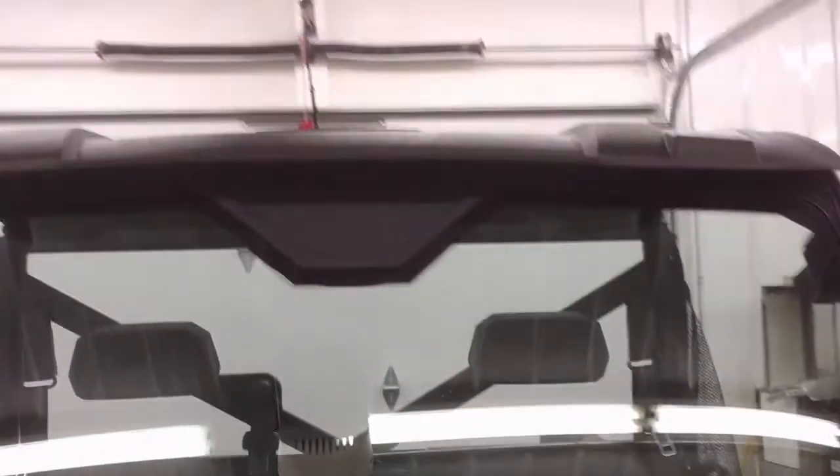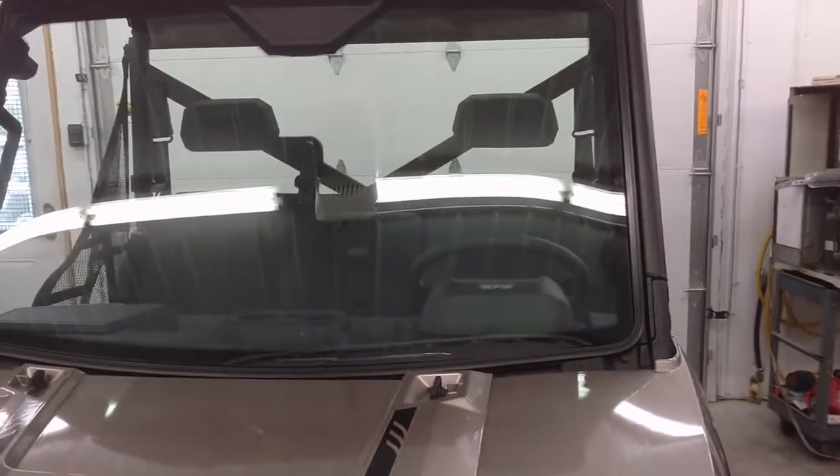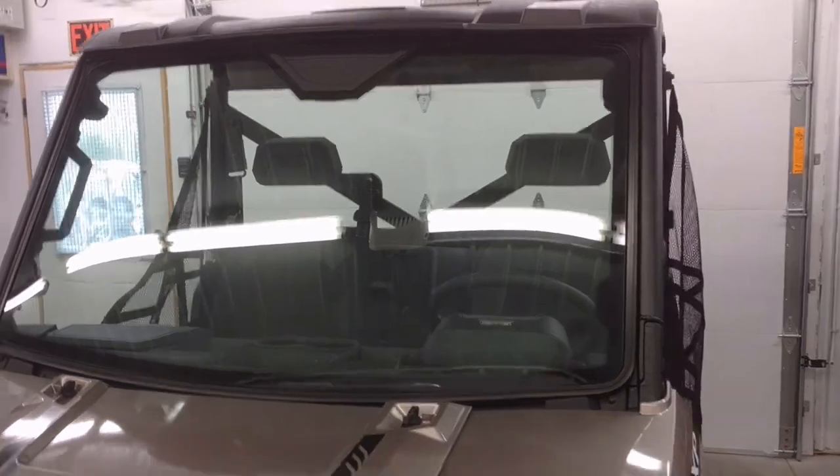You will notice that it has that trapezoidal cutout on top. This particular windshield will accept a windshield wiper, and I will show that in another video. Feel free to hop onto my channel to find that video. Thanks for watching.